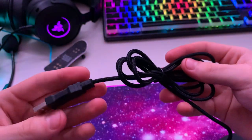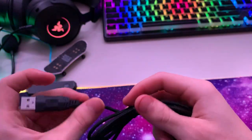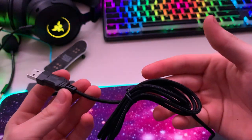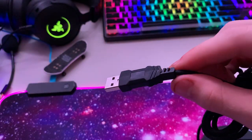The USB cable is braided — you don't even get that on some fifty dollar mice. Mine came with a braided cable but that's because it was kind of expensive. This is four dollars and it even has a cool design on it.